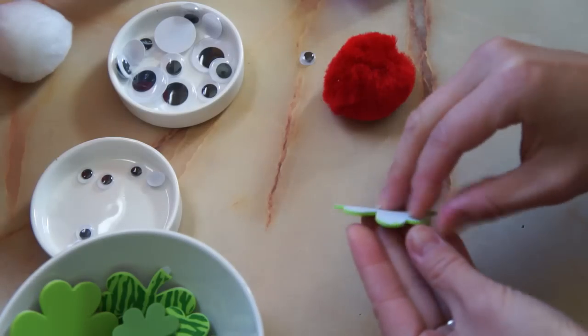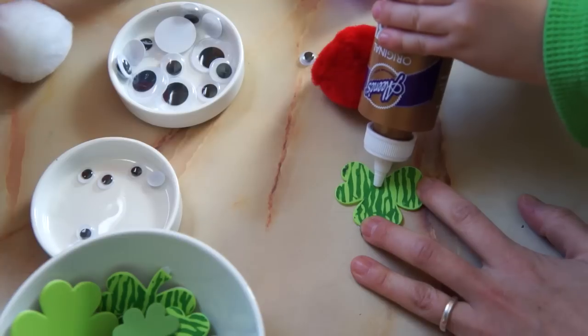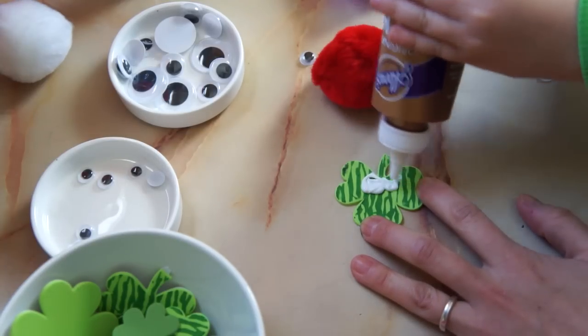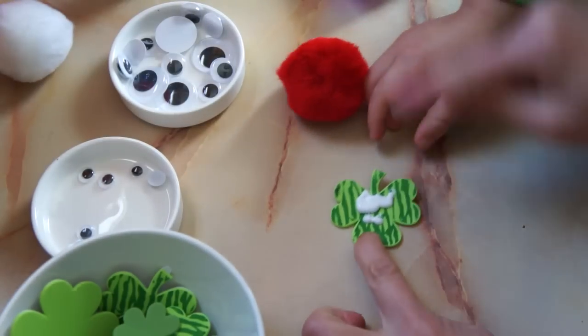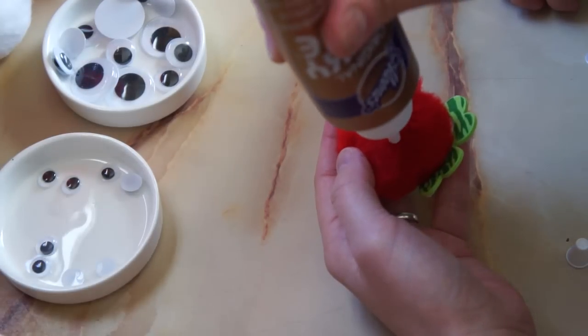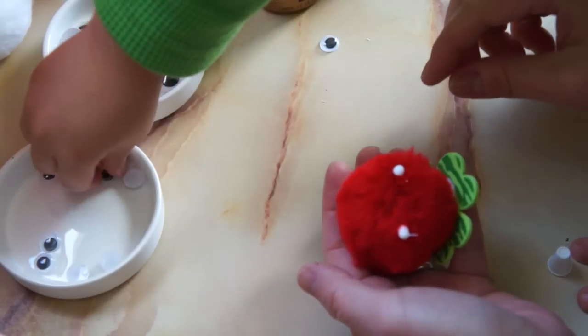So I'm just using these foam stick-on clovers for feet, but you can use paper cutouts or anything for that matter. Then apply a generous amount of glue. Hot glue would be faster and stronger, but since I'm working with a little guy, I'm using just Aline's Tacky Glue. Then squish on your pom-pom, and then do the same thing for the eyes — just apply a little dab of glue and stick on your googly eyes.